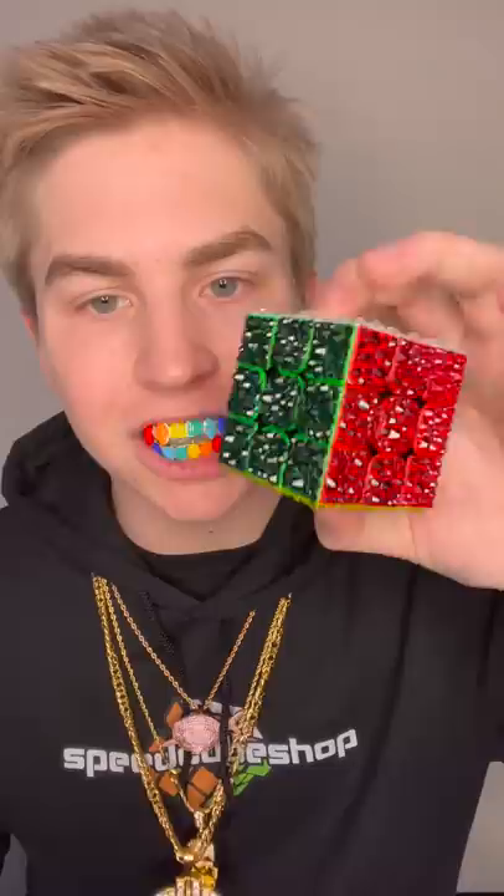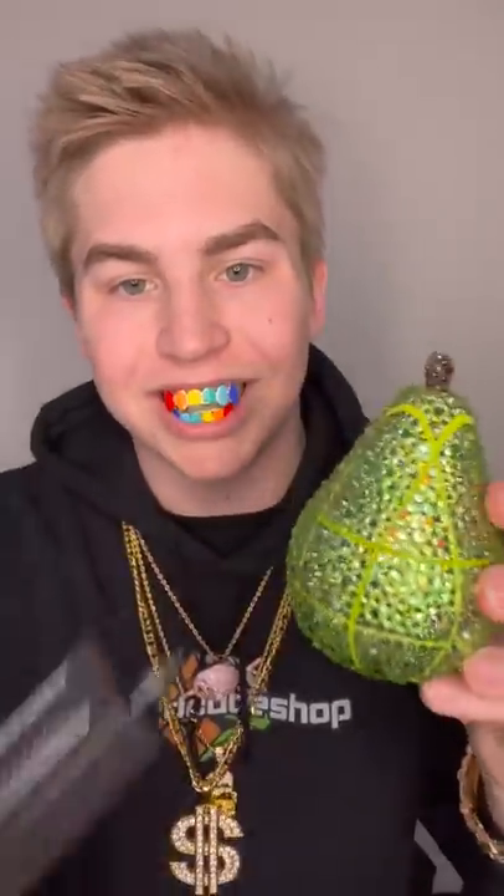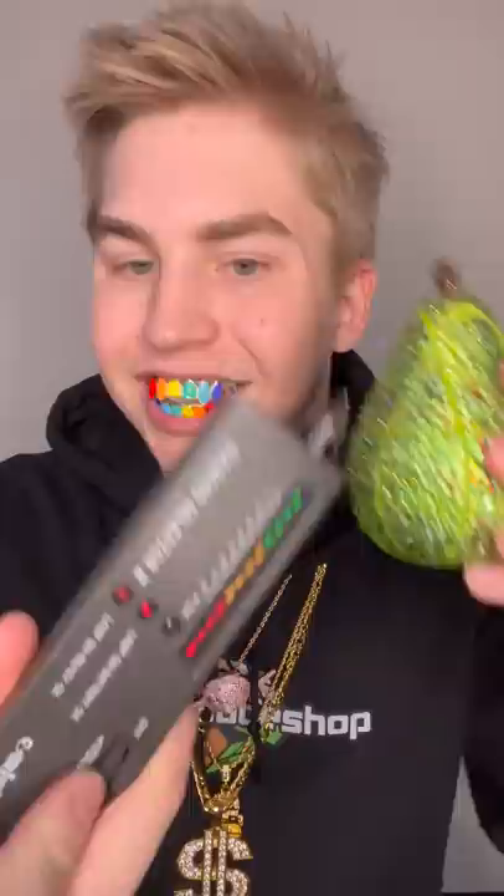Here we go — the bedazzled Rubik's cube, look at that, real. And the bedazzled pear, let's go, look at that — it's real. Stop playing with me, it's all real.